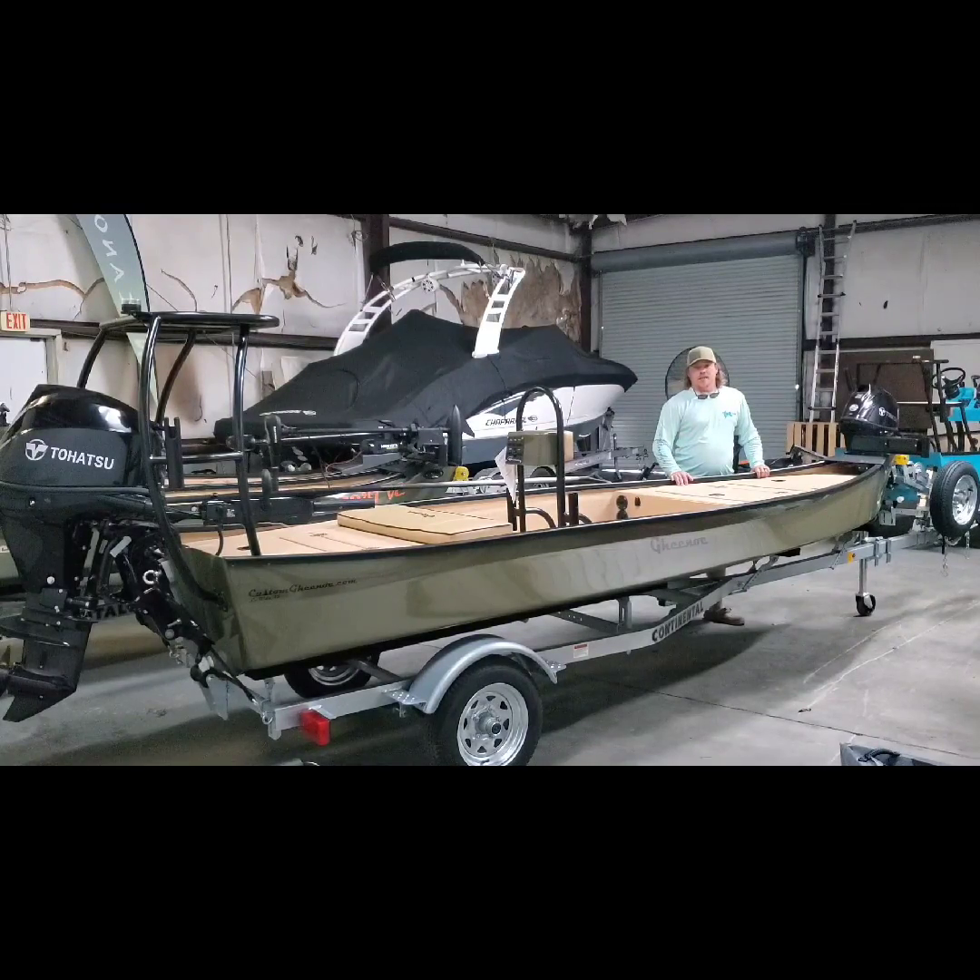Hey guys, it's Peter Jordan with Delta Marine and Outfitters here on the Lost Angler channel, and today we're going to take a look at a new LT-25 Custom Ginu that we just had come in. This is probably the ultimate cast and blast boat we've ever put together for a number of reasons, and we're going to go through and show it to you right now, so hang tight.